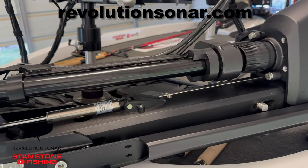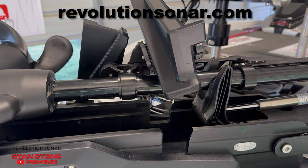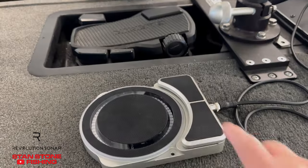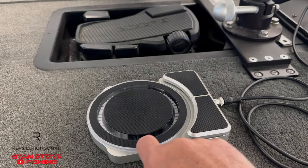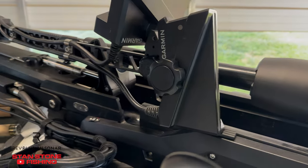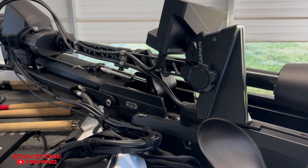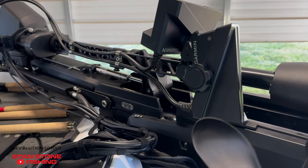Revolution Sonar's new sonar aiming system, the RS-1, is made from billet aircraft aluminum and weighs under four pounds. It's rotary foot controlled, moves in less than one degree increments, offers 540 degrees of rotation, and has adjustable sweep speed from as little as a quarter RPM up to 18 RPM.